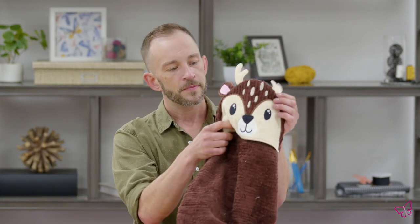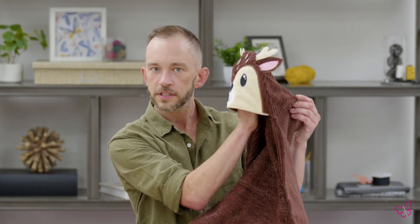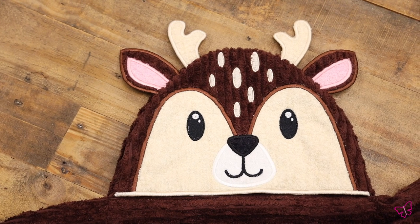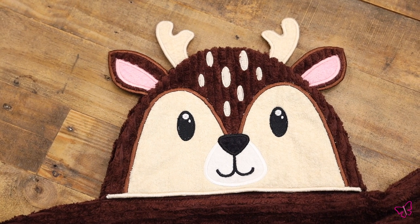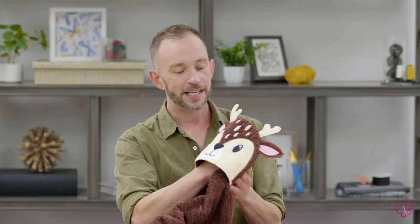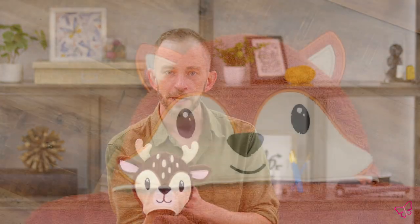Now, this allows you to basically create a head for the top of your towel of various different animals, various different sizes, so you can actually pick based on whether you're making it for a baby, a toddler, a child, an adult, whatever the age may be, as well as pick the animal that suits their personality.